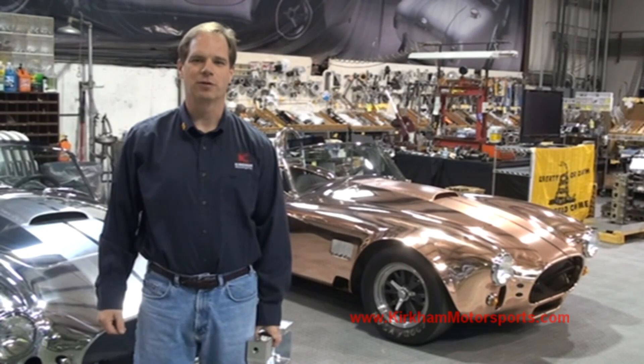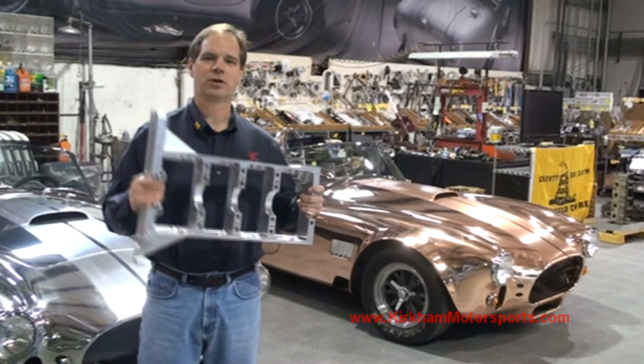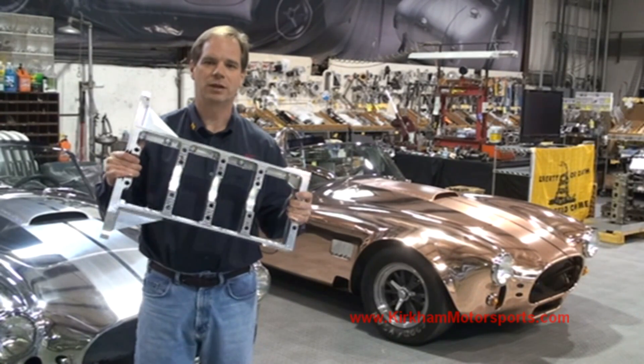Hi, I'm David Kirkham, President of Kirkham Motorsports. Welcome to another edition of Kirkham Motorsports University, where we show you how we build our beautiful cars and all the parts to it. Today we're going to show you how we built this girdle for the bottom end of our 427 billet aluminum block.